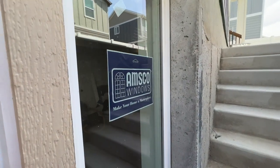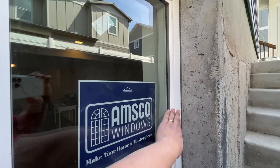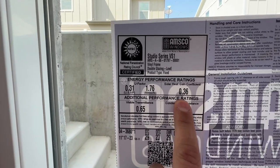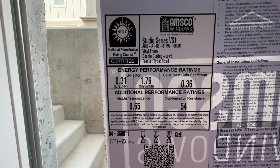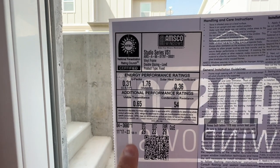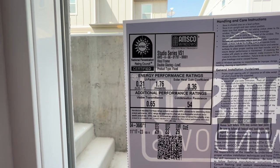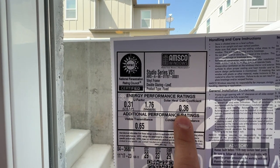The other thing I wanted to talk about is the actual window itself. This is an Amsco window that we chose to use on this project. It has a vinyl frame, so it's very low maintenance and very good for the weather and water. Windows have an efficiency rating — you can see the solar heat gain coefficient is 0.36 for this particular product, and the U-factor is 0.31. We want the U-factor to be as small a number as possible so that the window maintains as much heat or cooling in the building — the lower the coefficient, the better the insulative property.